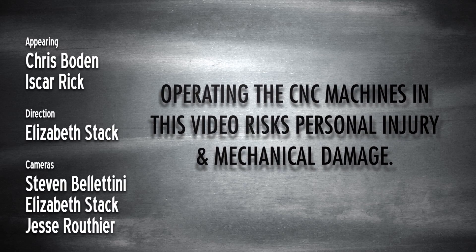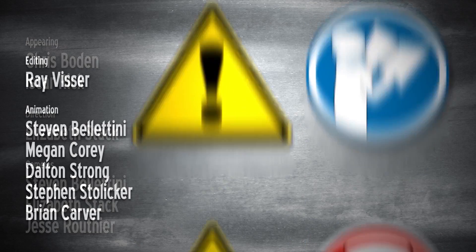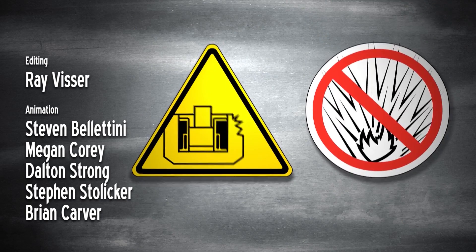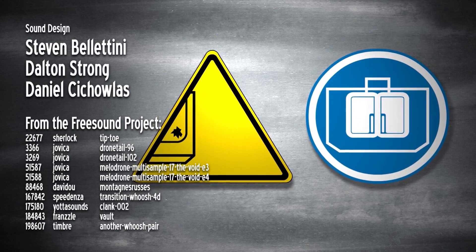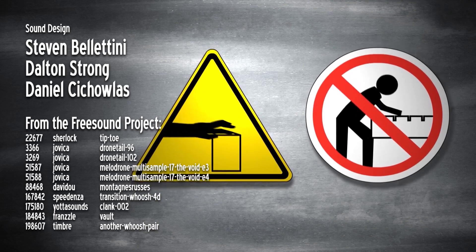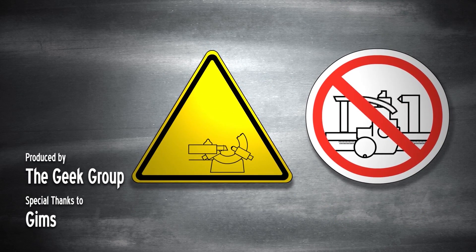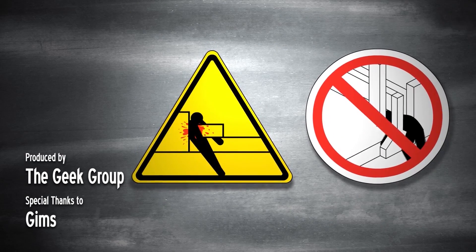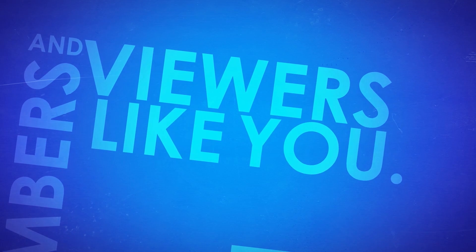Operating the CNC machines in this video risks personal injury and mechanical damage. Hazards may include electricity, untrained operation, airborne toxins, flying debris and noise, fire and explosions, poor shop upkeep, sharp tooling, projectiles, loose clothing, inadequate clamping, automatic operation, automatic tool changer, unsupported bar, overtightened steady rest, lack of enclosure, and impact. Please visit thegeekgroup.org for more information on how you can donate and become a part of our Dreams of Avalon.